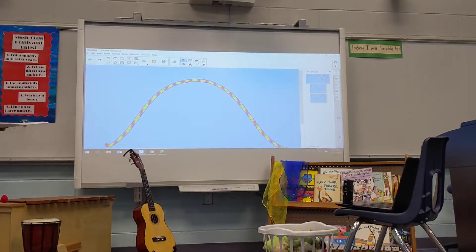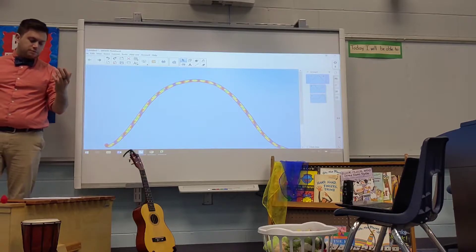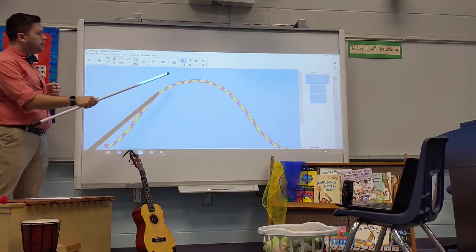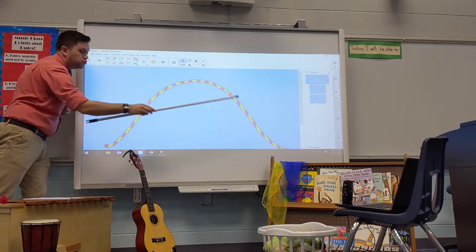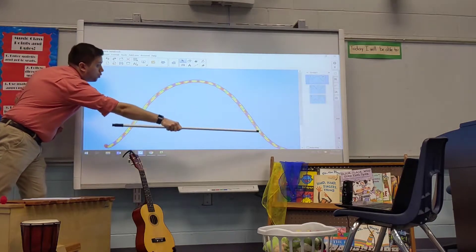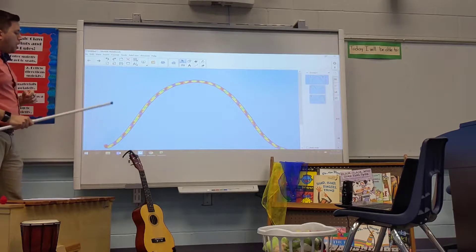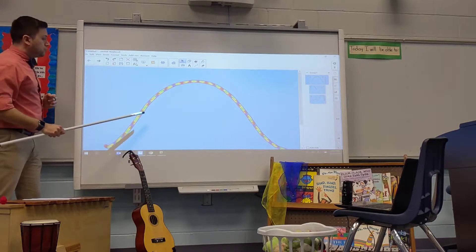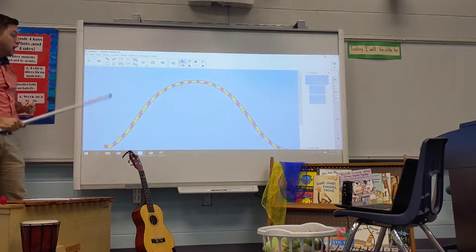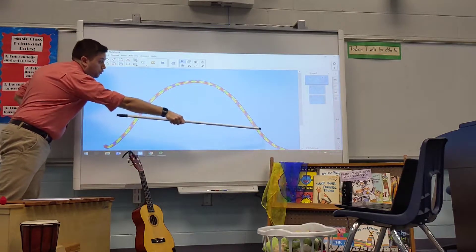Voy a seguir esta línea con mi voz. Cuando dé la señal, copia mi voz. [Teacher sings a rising and falling "Woo" glissando, then signals students to copy.] Okay.